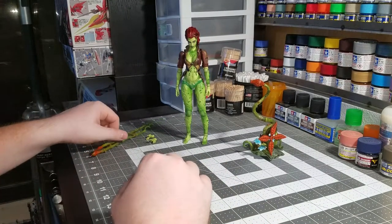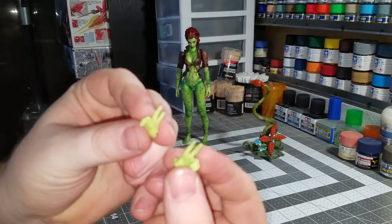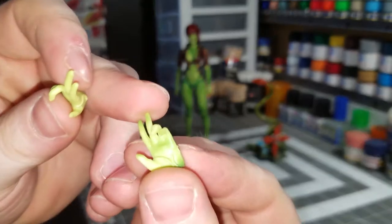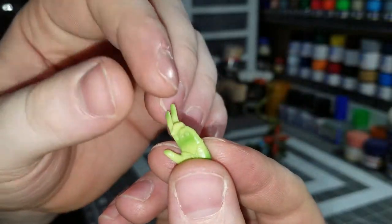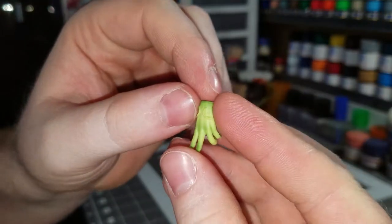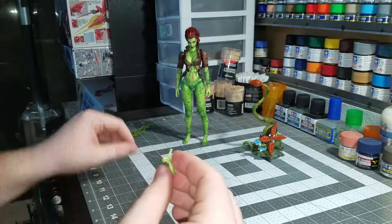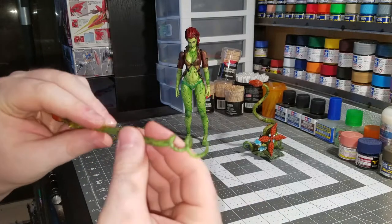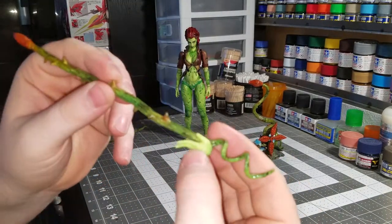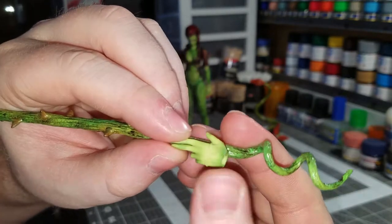The other two accessories you get besides the relaxed hands already on the figure are these two swinging hands, which are a good sculpt. I wish the color was a little bit better — it's kind of just two shades of green. I would have loved if all the vines on her body were a darker green. You can see the vines on the top of her hand right there. These work with these accessories where this part spirals around her arm, and then you'd have one of these hands kind of holding this whip.